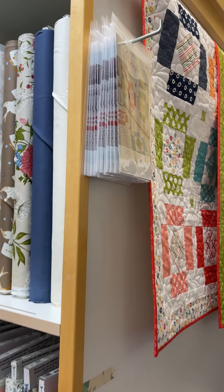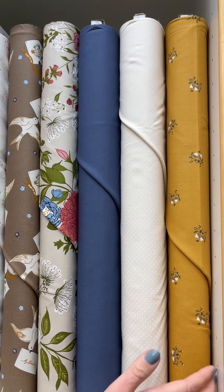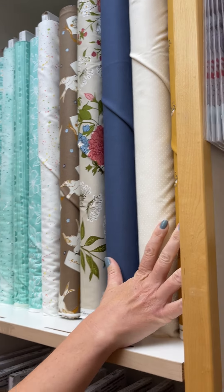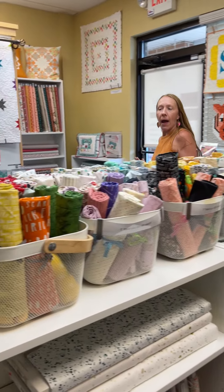Enchantment — we got the pre-cuts of Enchantment, and now we have some of the line. This is that beautiful blue that goes with the line. So if you got your pre-cuts, now you can get your border, your binding, your backing — all of that.